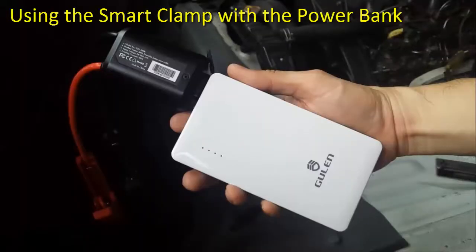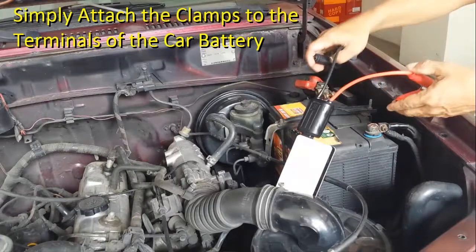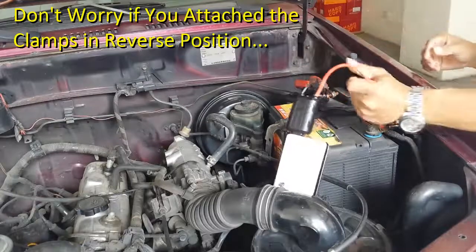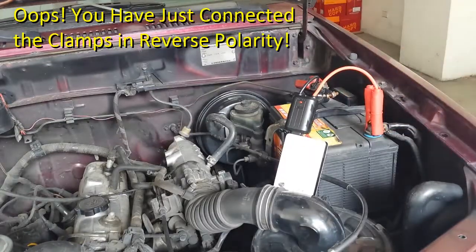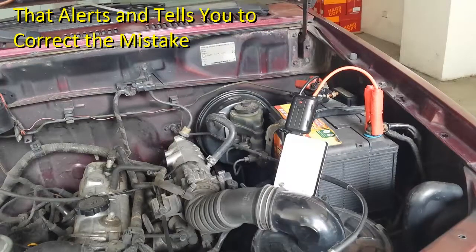Using the smart clamp with the power bank to test the car battery, simply attach the clamps to the terminals of the car battery. Don't worry if you attach the clamps in reverse position — if you connect the clamps in reverse polarity, the smart clamp has reverse polarity protection that alerts and tells you to correct the mistake.